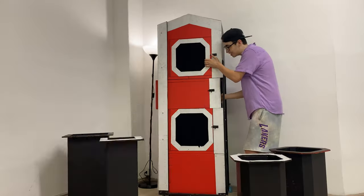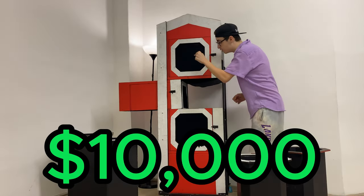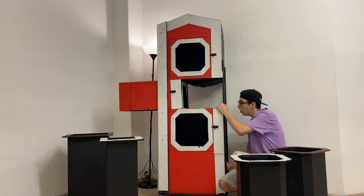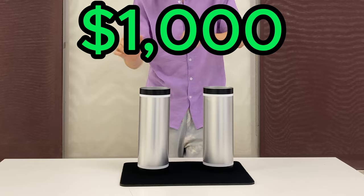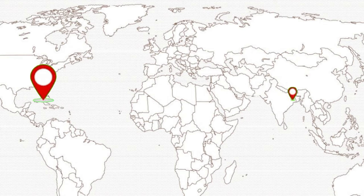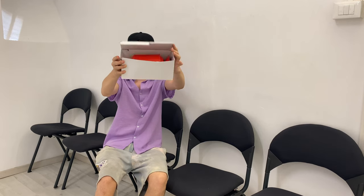In this video, we're going to be seeing a $10,000 magic trick, and I'm going to show you the difference between this and a $5,000 crazy magic trick, a $1,000 magic trick that I had to get shipped from the other side of the world, all the way down to this $1 magic trick. I'm even surprised it came in the box — for a dollar, I was just expecting an empty box.